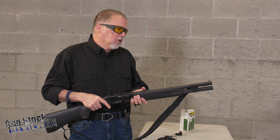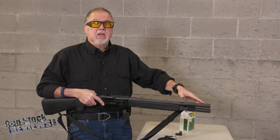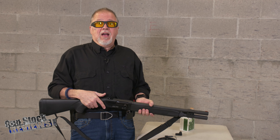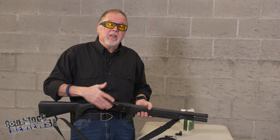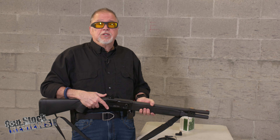This one is the tactical version with an 18 and a half inch barrel with chokes. They actually send you a baggie full of chokes, which is great. I have cylinder on it right now, which is my favorite for self-defense.